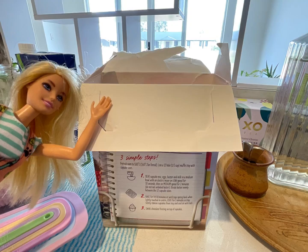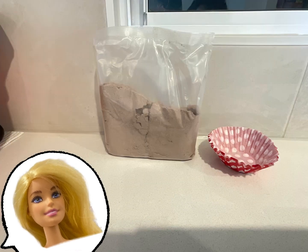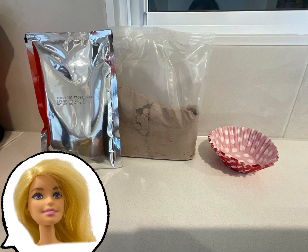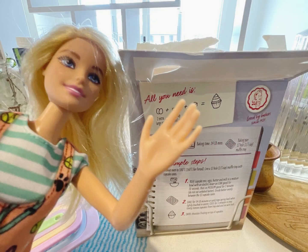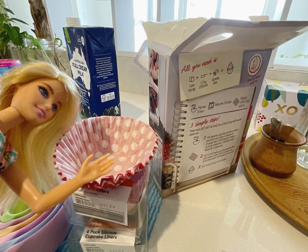Okay, I've opened it! Let's see what's inside. So there's paper cupcake liners, chocolate cupcake mix, and a chocolate frost pouch. We're going to use our silicone cupcake liners because we're not going to use the paper ones — the silicone ones are really easy to use. So we're putting the paper ones back in the box.